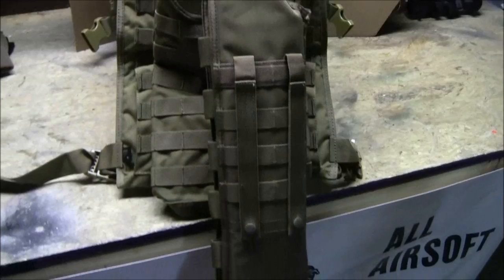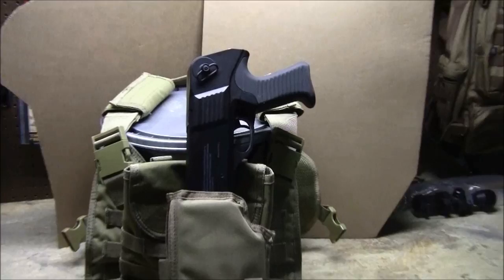Check it out — it's the Voodoo Tactical Breachers Shotgun Scabbard. Karp from CQB Radio signing off. Keep on firing.